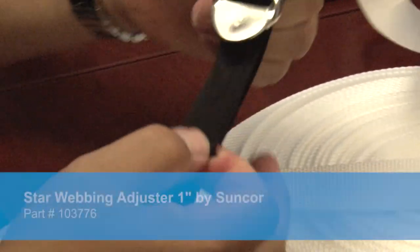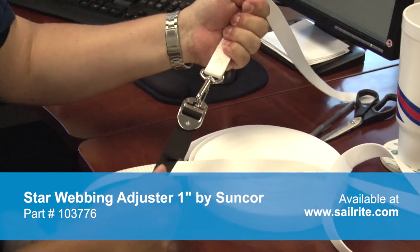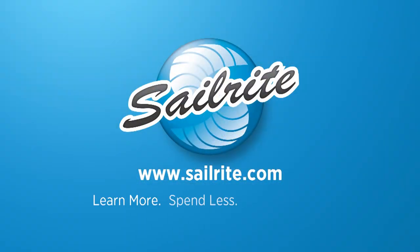You can purchase the star webbing adjuster 1 inch from Sailrite. It's your loyal patronage to Sailrite that makes these free videos possible. Thanks for your support.